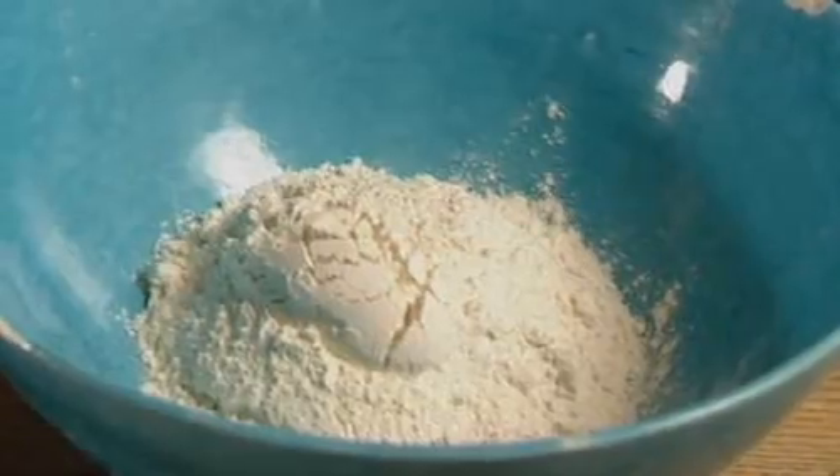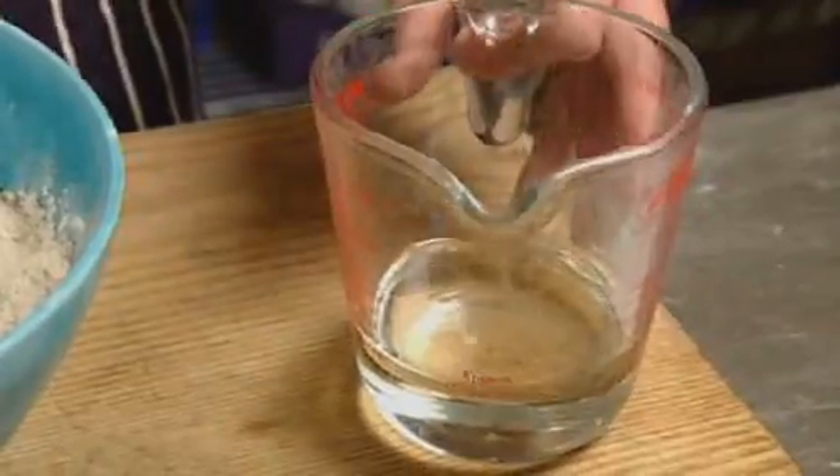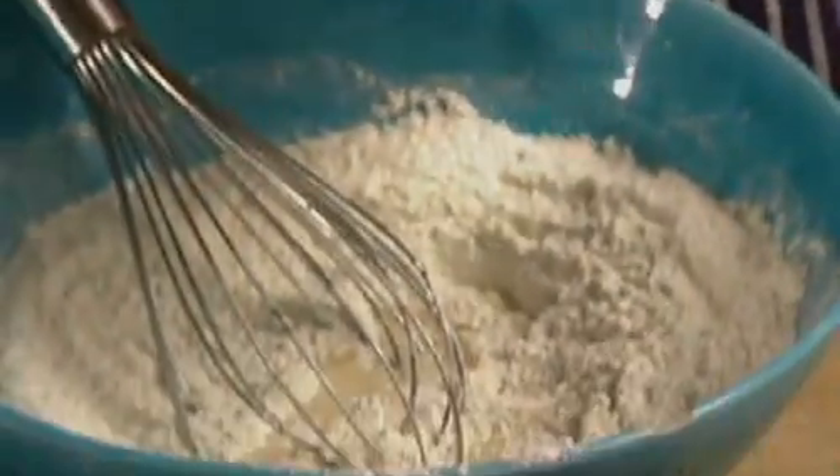Start with about eight tablespoons of plain flour in a large mixing bowl. Little tip: whisking dry flour is almost just as effective as sieving it. Then trickle in a couple of tablespoons of groundnut oil.